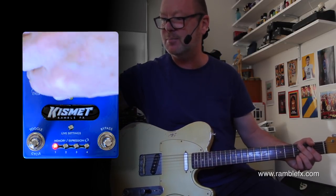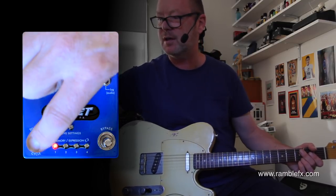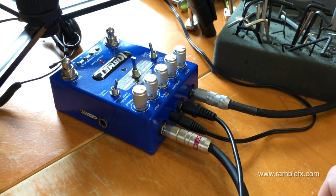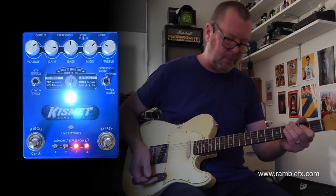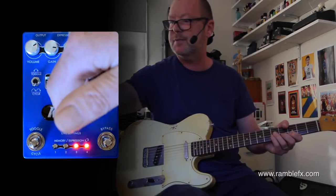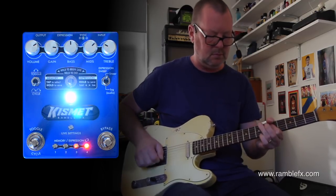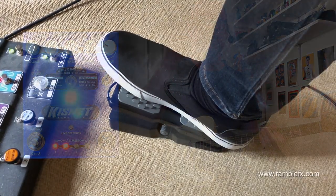We haven't looked at the expression pedal control. I'll put it back to cycle for a moment, then put it on preset 3 which I know I've programmed. I'm putting my heel back, which is where I saved the gain position for the heel — you can see it's cycling through, telling me it's in expression control. Pressing the toe down is going to introduce more gain, which is where I programmed the toe position to be.